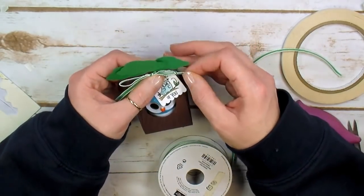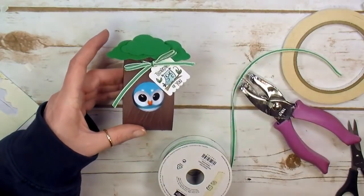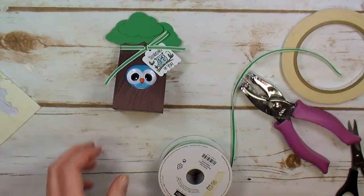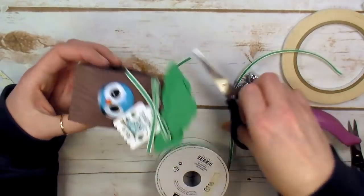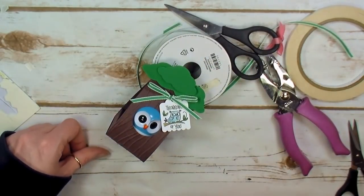Tighten that and give the bow a little finesse. Look at that little cutie — he's all done and ready to go off to market! Grab your ribbon scissors — they're a bit sharper — and just trim the excess. There he is, what a cutie!